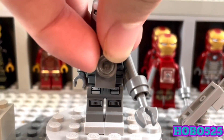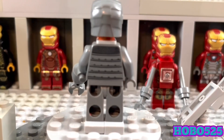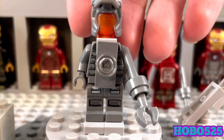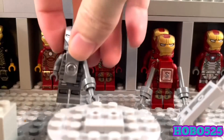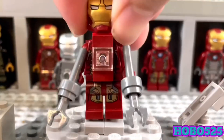We've got the nice arc reactor right here — the unibeam — and then we've got the main attraction: the claw. I'm pretty happy with it; it's the best I could do with the pieces I have and I think it's pretty accurate. On the back, nothing too special. There isn't a Tony Stark head here — I think this head is from an Age of Ultron set, part of the LEGO Iron Legion figures. I just used it for this because I can't replace Tony Stark's head with another person's. Pretty happy with this guy overall.